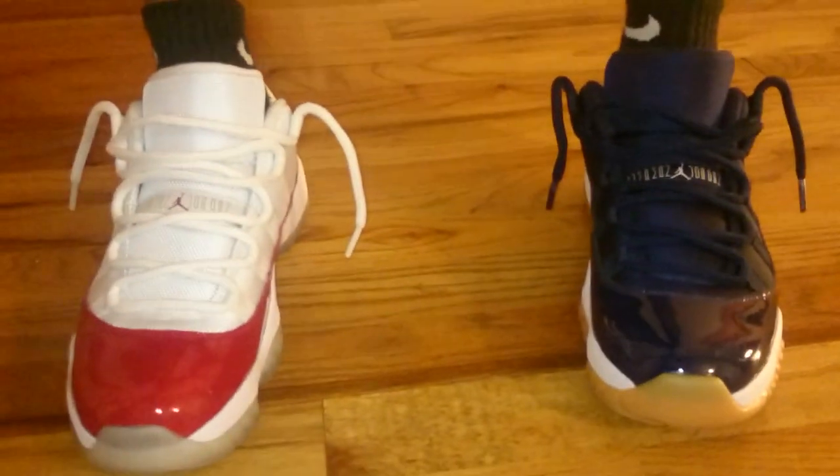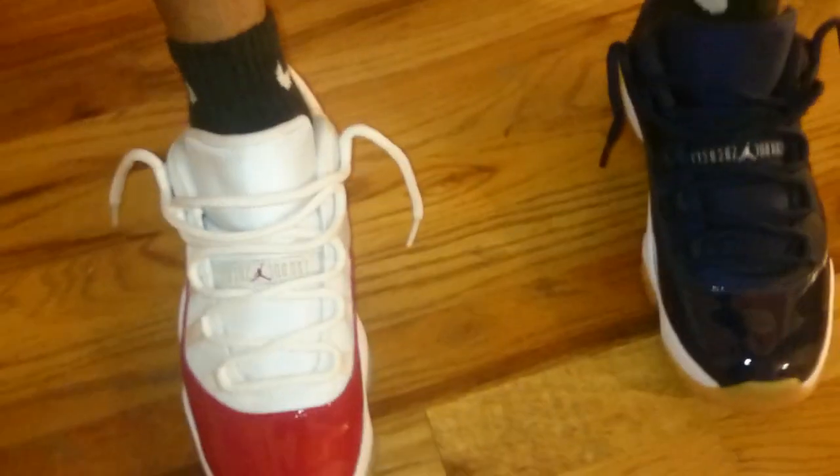I'll show you the medial side of both. Mesh upper, rope laces — you know what it is with these 11s. Per his eye view. Like, comment, subscribe.